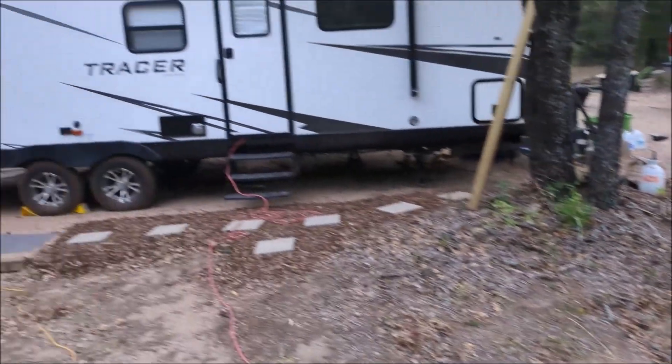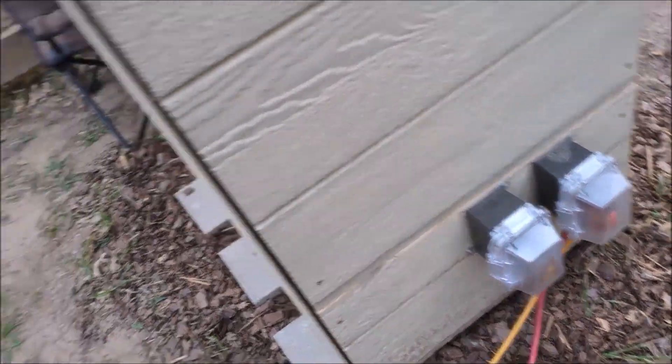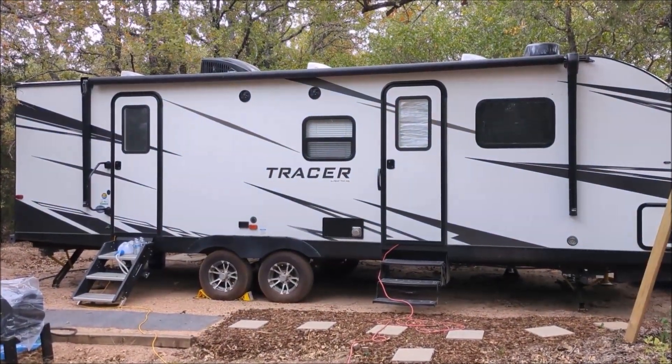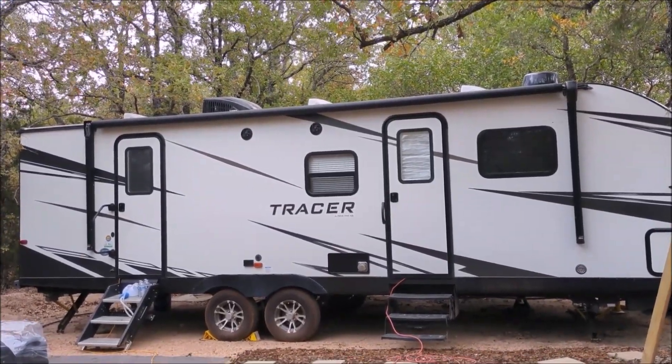I added a 30-amp output that I can connect to the trailer to power bigger stuff, but I typically do not run the air conditioner — I only use that temporarily as needed.